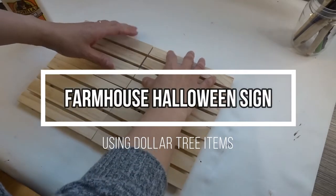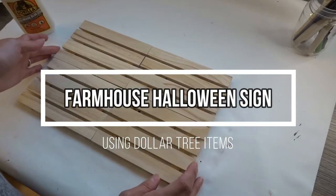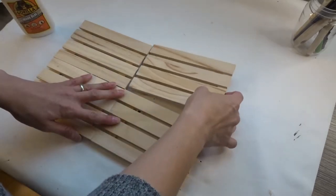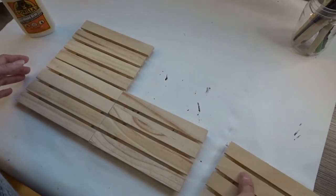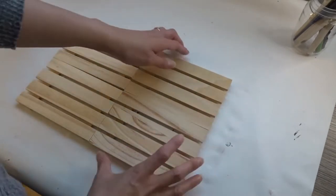Hi everyone, welcome to today's Halloween DIY, and of course using all items from the Dollar Tree. I hope you stick around to the end to see how this came out.